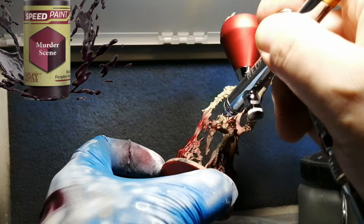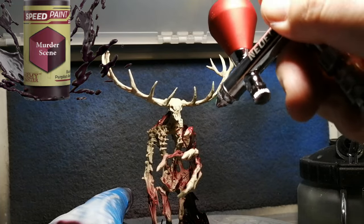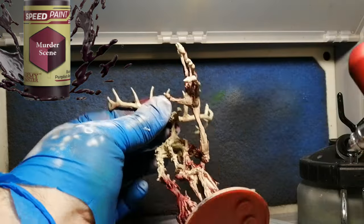I decided to get myself another one, a little bit better, and wow what a difference — the spray, the nozzle, everything. Anyway, I don't want to get too much into the airbrush.